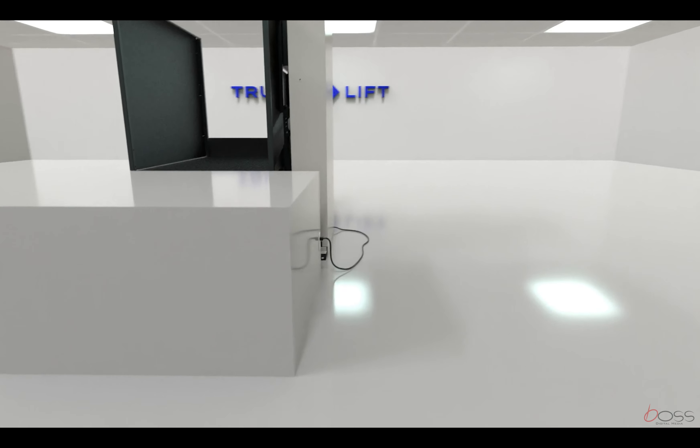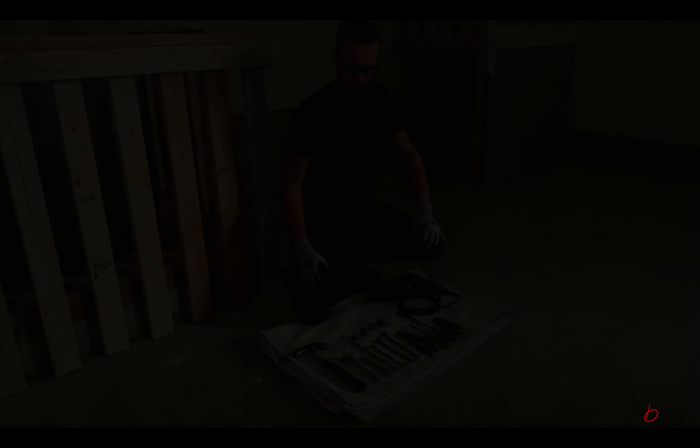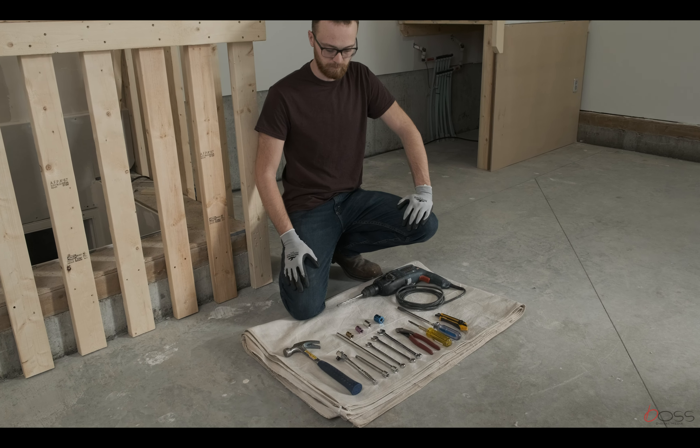Another consideration is the power source for the lift. Make sure there is a standard 15 amp, 110 volt outlet within six feet of the tower location.